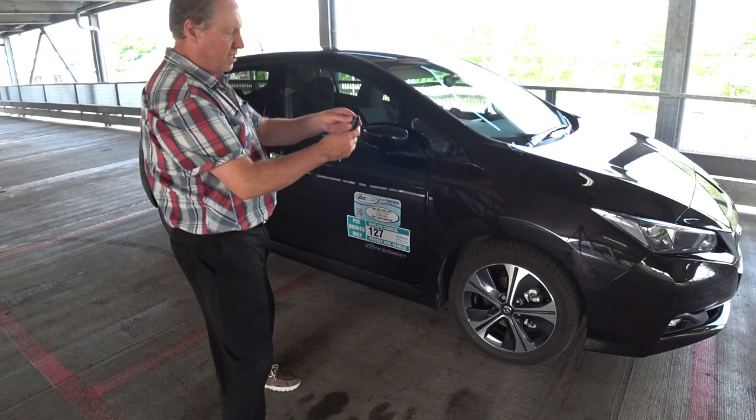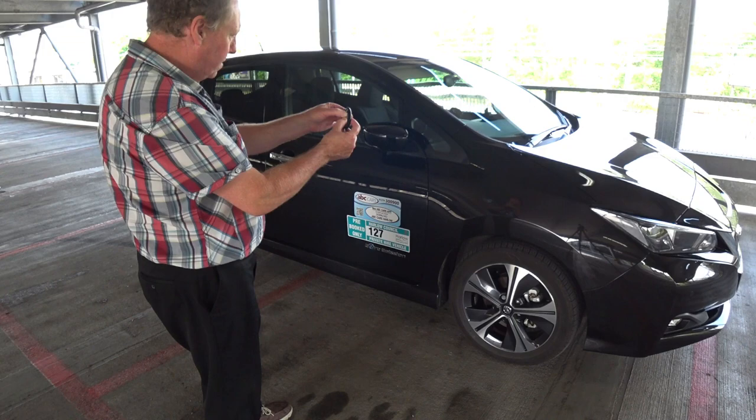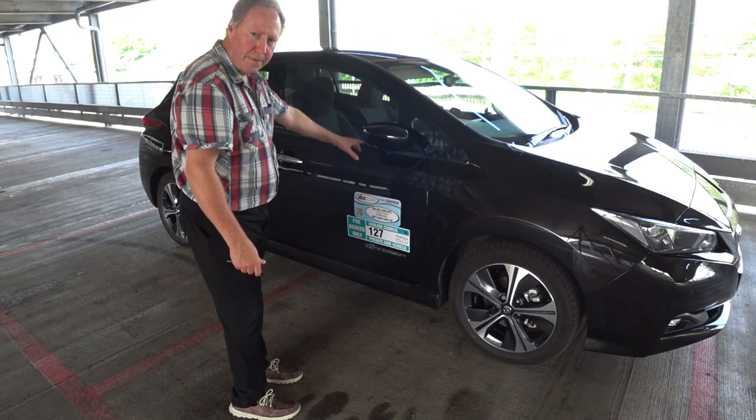What you need to do is press the lock and unlock button at the same time simultaneously and hold them both pressed for between four to six seconds. If I press it now and hold...